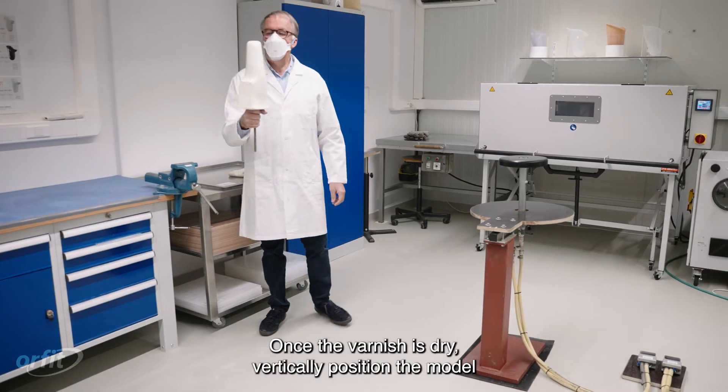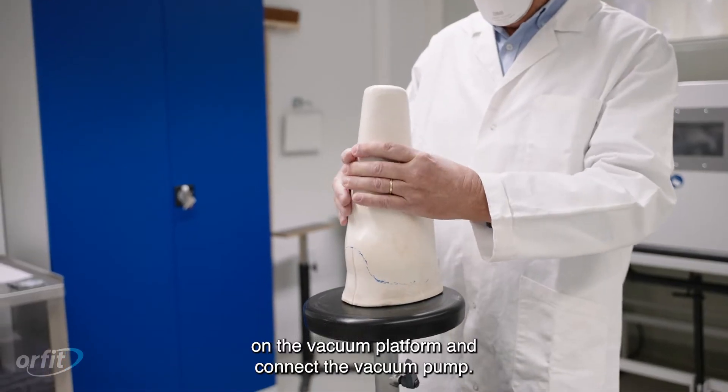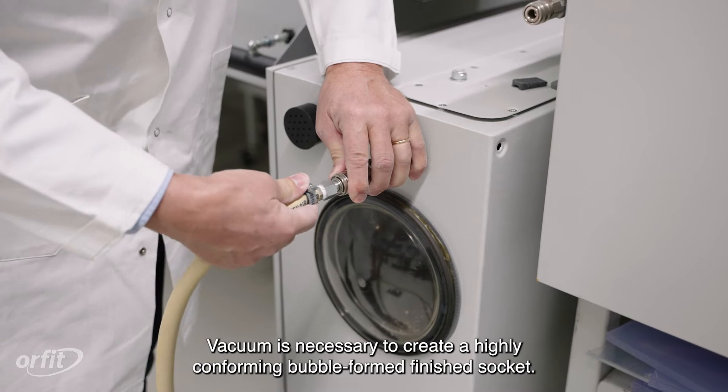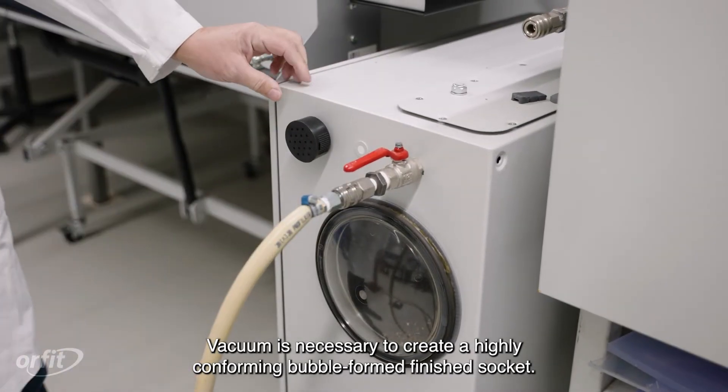Once the varnish is dry, vertically position the model on the vacuum platform and connect the vacuum pump. Vacuum is necessary to create a highly conforming, bubble-formed finished socket.